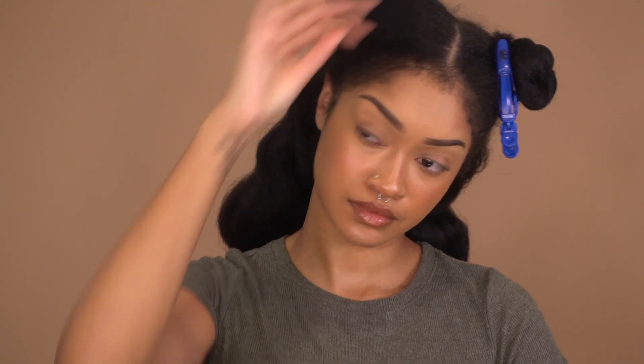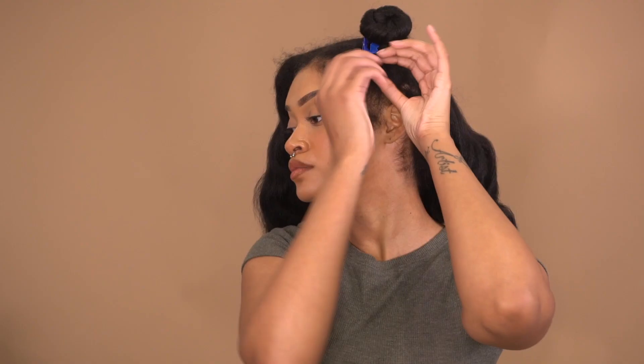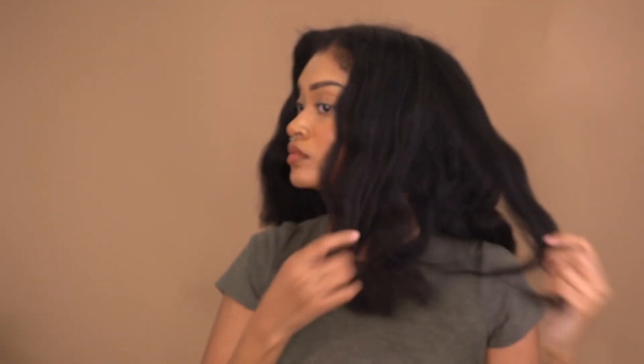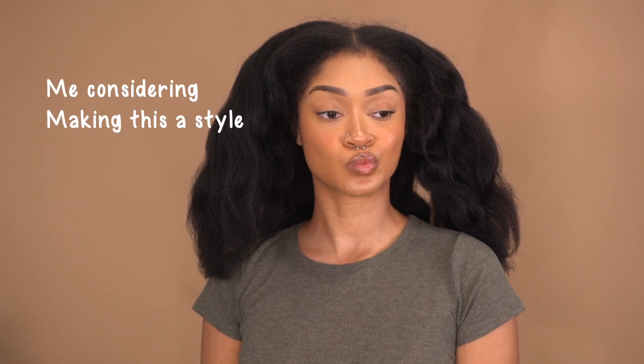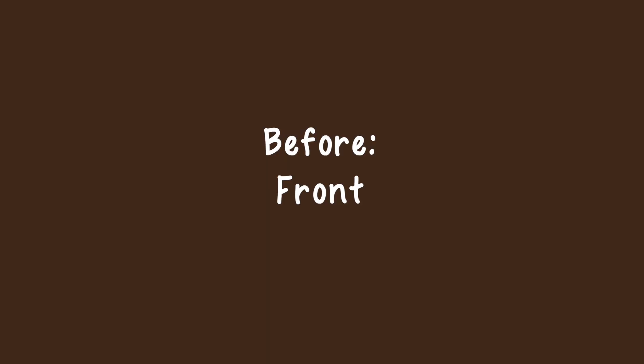I kind of like this — I've done bantu knots a lot smaller before but I'm kind of digging this. I take out my last clip, my last section, and then I shake, shake, shake, and then I go ahead and brush this out. I'm really considering making this a style.